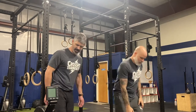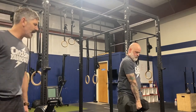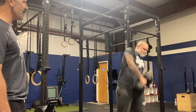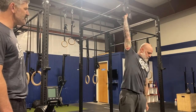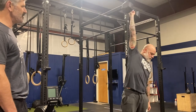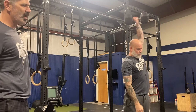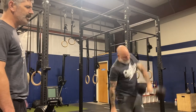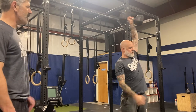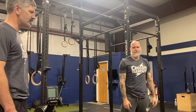For the dumbbell snatch, these are from the hang — the first rep is from the floor, but then you get it to the hang position. You can do power snatches, muscle snatches, or whatever kind of snatch you need to get that dumbbell overhead. These are not alternating snatches, so you can do all 20 with your right hand, all 20 with your left hand, alternate every rep or every 5 reps — whatever rep scheme makes the most sense for you. And that is Slow Ride.